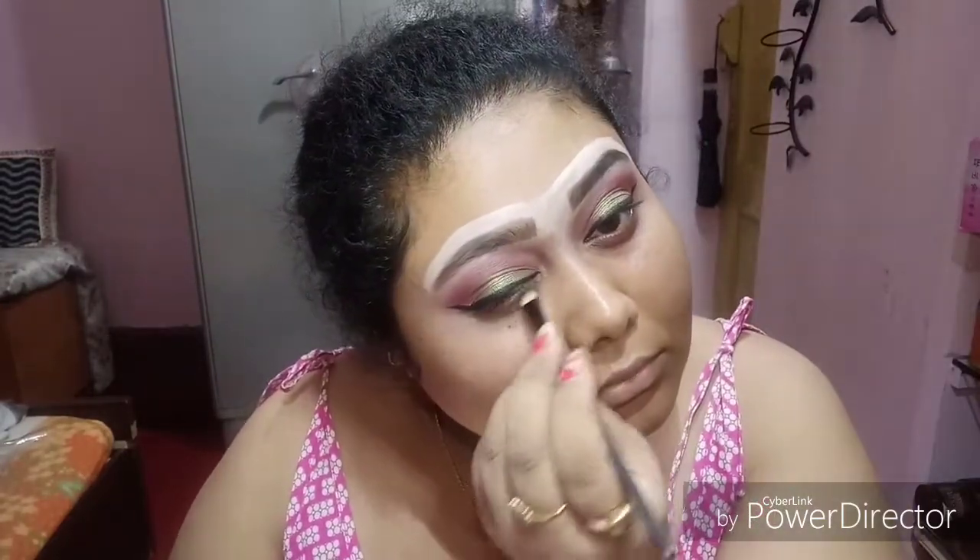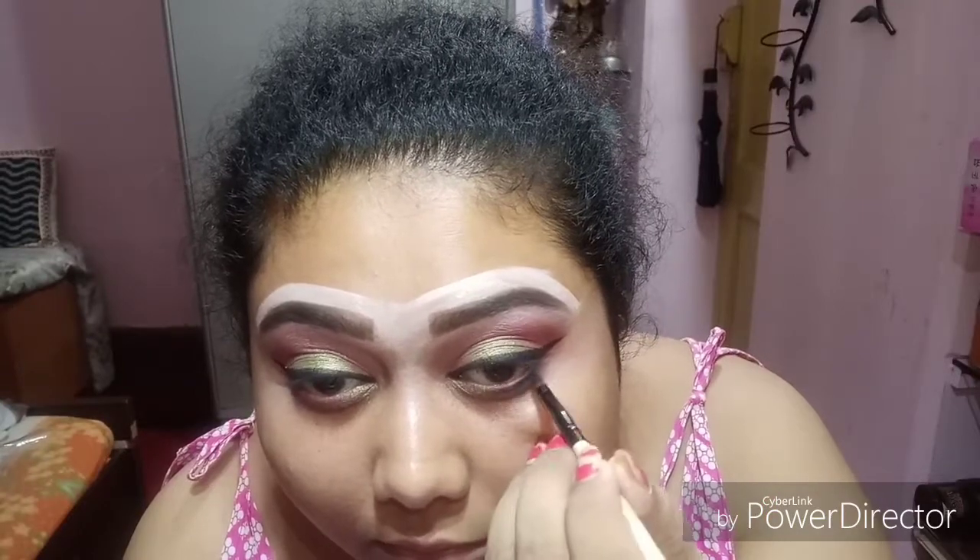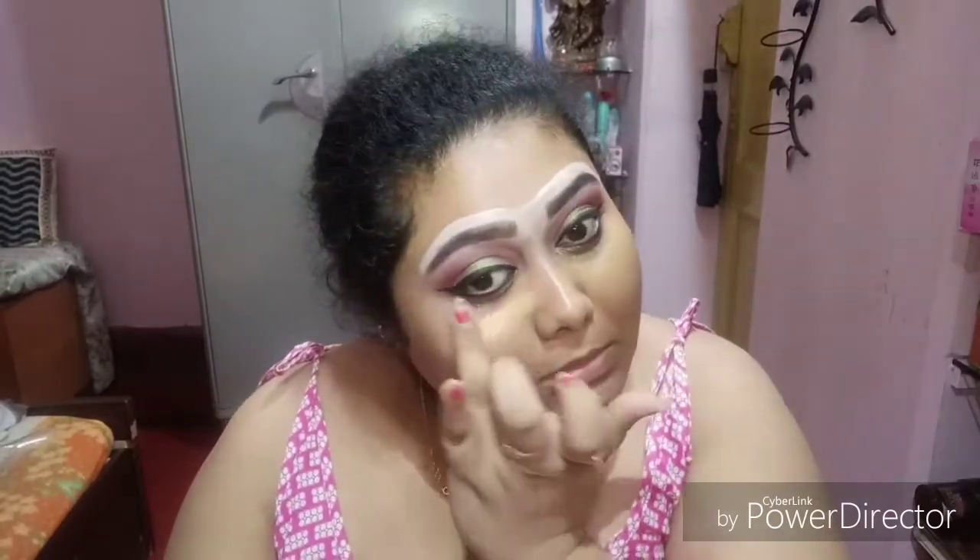Now using the eyeshadow colors on my lower lash line before I apply any kajal. I'll use the gel eyeliner from L'Oreal on my lower lash line, and then using the orange color corrector from Kerala and correcting my under eye.